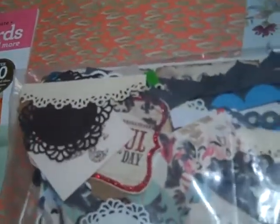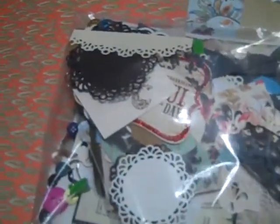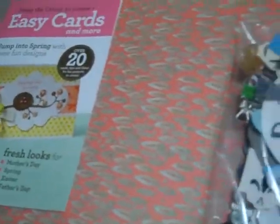Some Kay and Company acetate die cuts that are very, very pretty — a whole pack of them, a ton of die cut pieces, ephemera, different things, printed images. I'm not going to take them out and go through because there again I will go way over and can't upload it. Lots of buttons, things in the bottom.